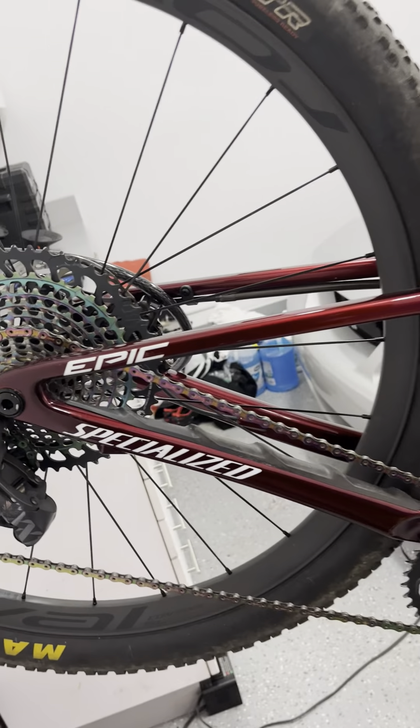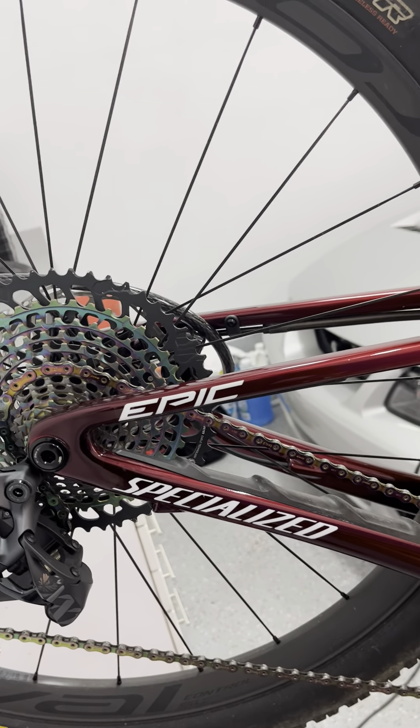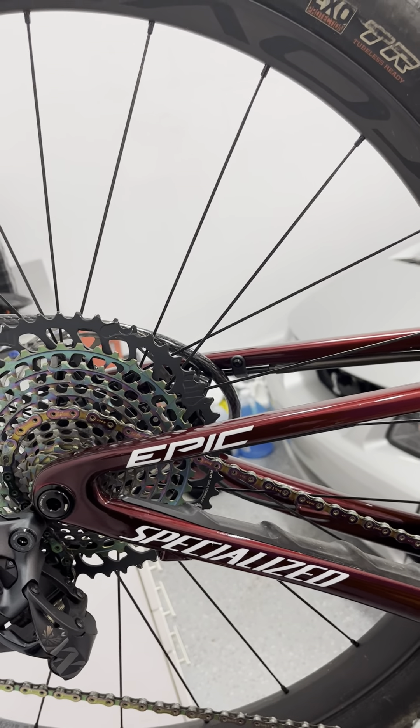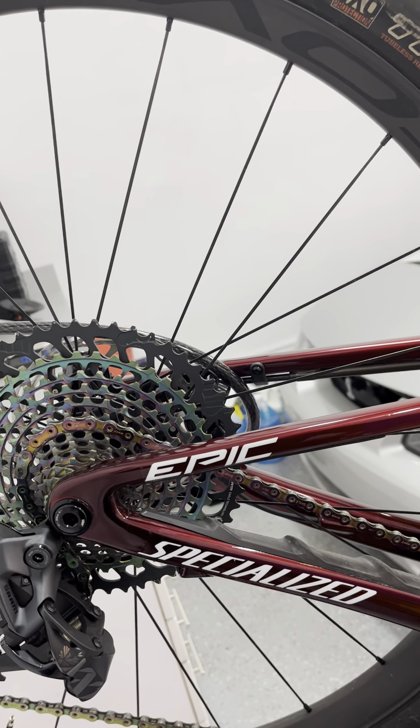There's basically no savings of wattage, and if there is, it's marginal. But I just can't believe how smooth pedaling is, even after 20 miles on the trail when you've got a little bit of sand and grit and grime in the system. It's just still as smooth as if you just freshly lubed a chain and went out for the first pedal stroke.